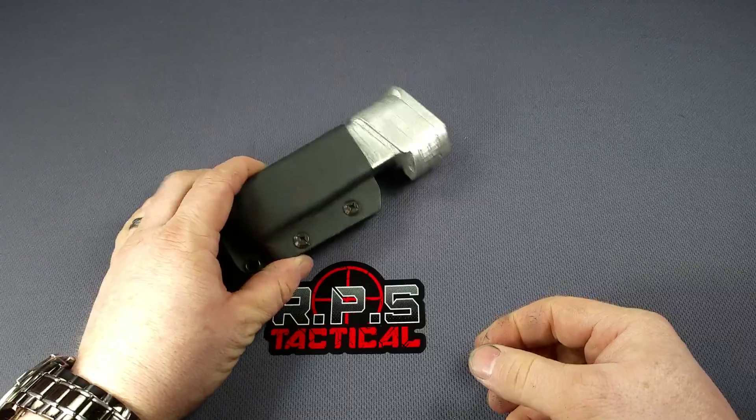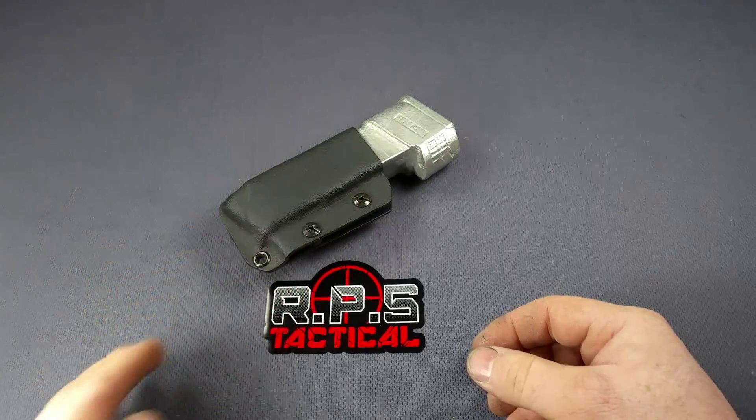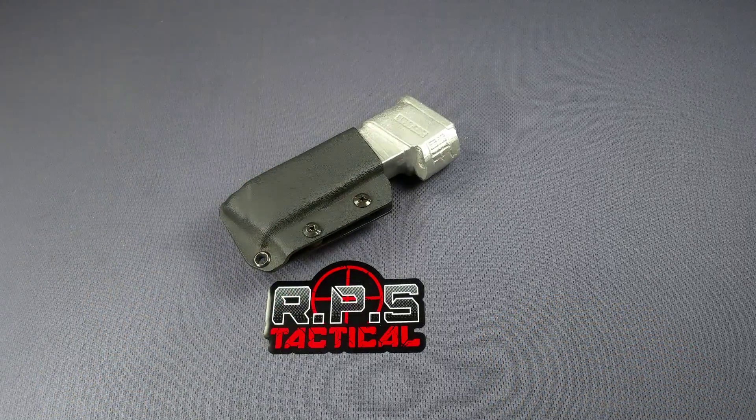Our single mag carriers are $25, double mag carriers are $35. We can also do customs like a pistol mag/rifle mag combo, pistol mag with light, or pistol mag with knife built in. Those you'll have to request by email as a special order.